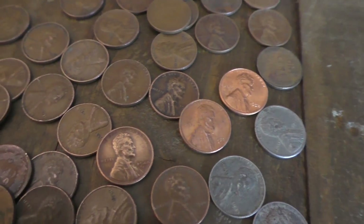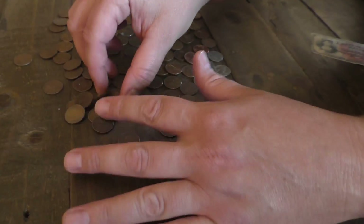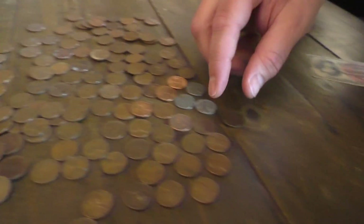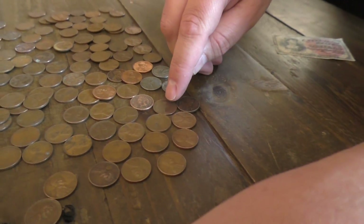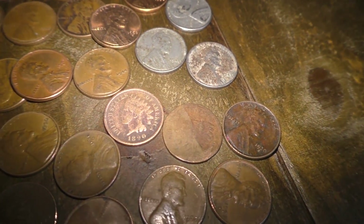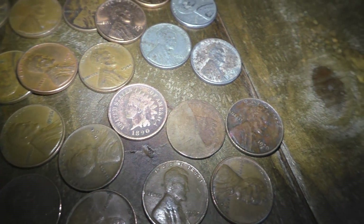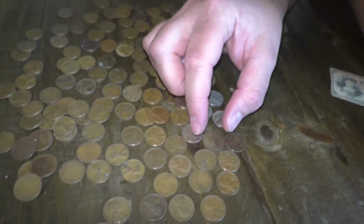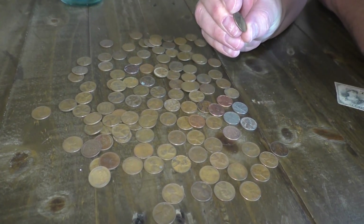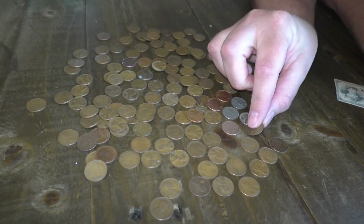I'm not really sure what else to say or show about these. There's two Indian heads. There's another Indian head penny — you can barely see it right there. Definitely need a light for that. What year is it? I don't even think you can make the year out. 1881, it looks like.